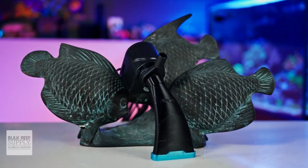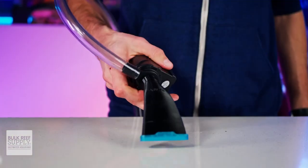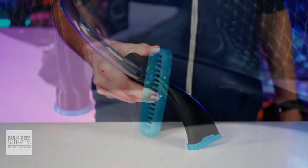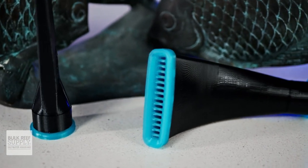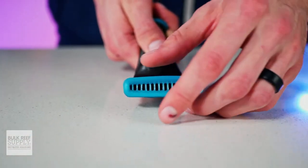Cleaning out a sump is so necessary, but we often put it off for way too long just because it is typically a big pain in the tush. But these VCA attachments do make it a lot easier, plus they're super affordable, so they're well worth grabbing a set.